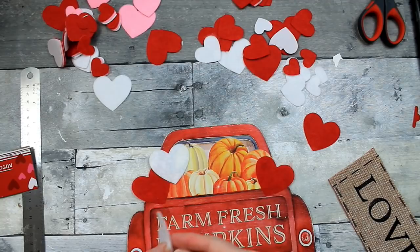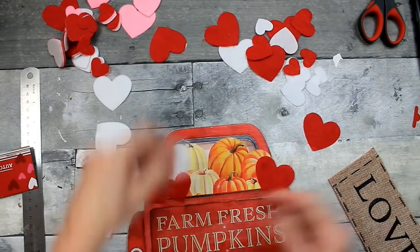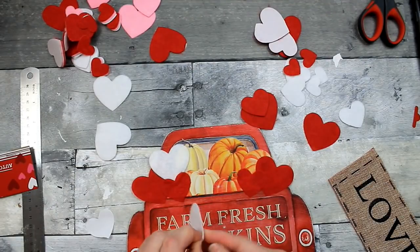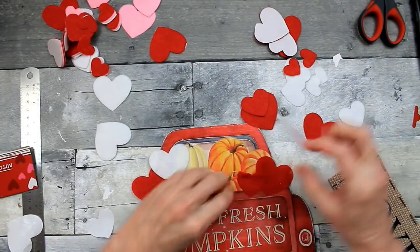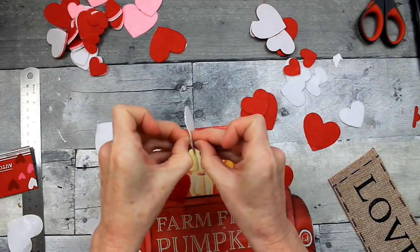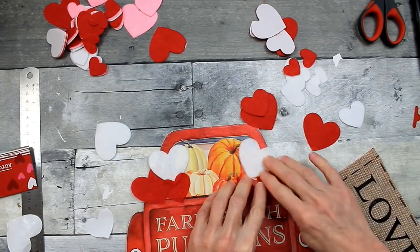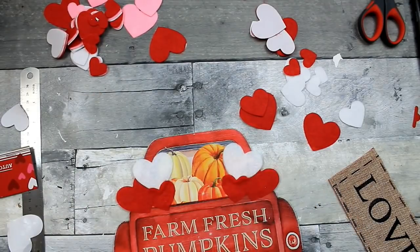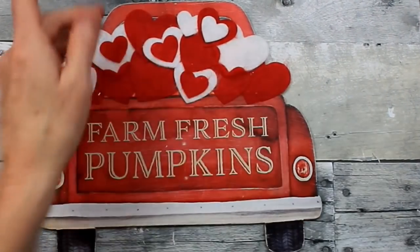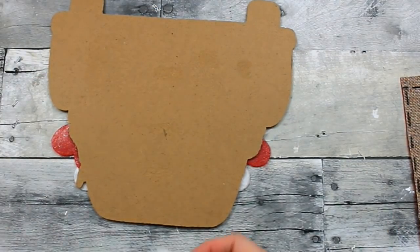Just keep adding and stacking and staggering these so the pumpkins are covered until I get as many on there as I want. I'm also going to add some smaller hearts on top of some of the larger hearts to give it a little more dimension. I love stickers — I've loved stickers since I was a little girl, since way back in elementary school. I had sticker books with scratch-and-sniff and holographic stickers and puppy stickers — if you were a kid in the 80s you know what I'm talking about. Putting some behind and in front for layering gives it dimension.